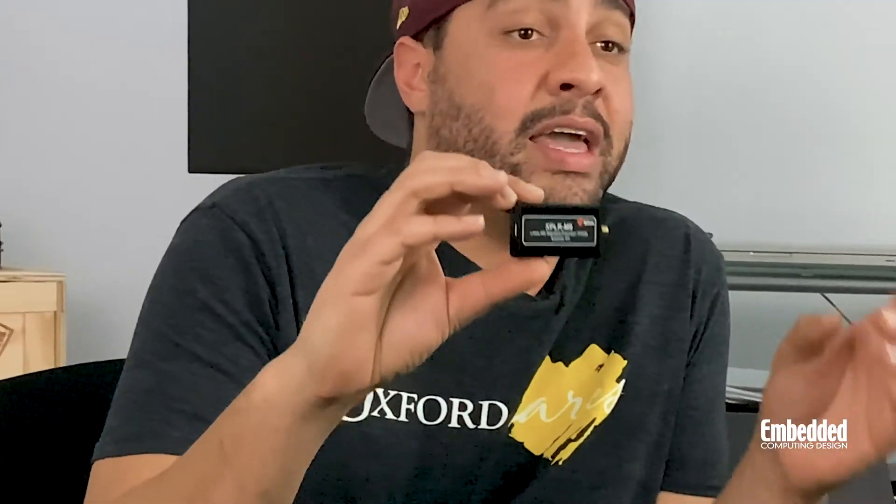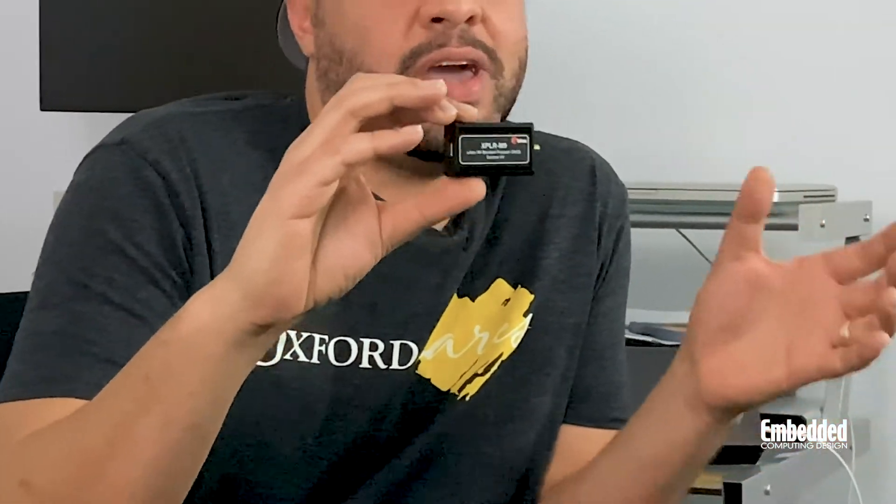Based on the uBlox M9 family of GNSS chips and modules, the XPLR can achieve down to meter-level accuracies by supporting concurrent reception with four GNSS constellations: Beidou, Galileo, GLONASS, and GPS. Because it can access all four of these constellations at once and select the best signal from any of them, it delivers really good meter-level performance even in deep urban canyon environments and other places where it's typically very difficult to achieve accurate signals.